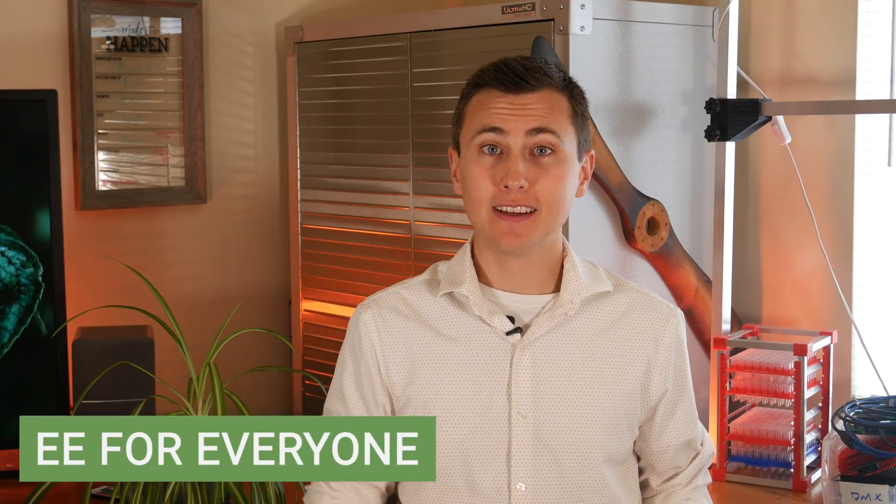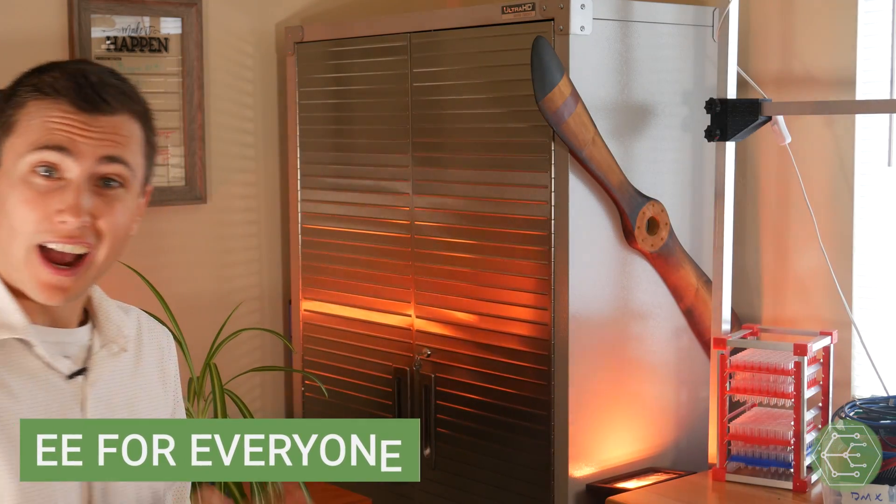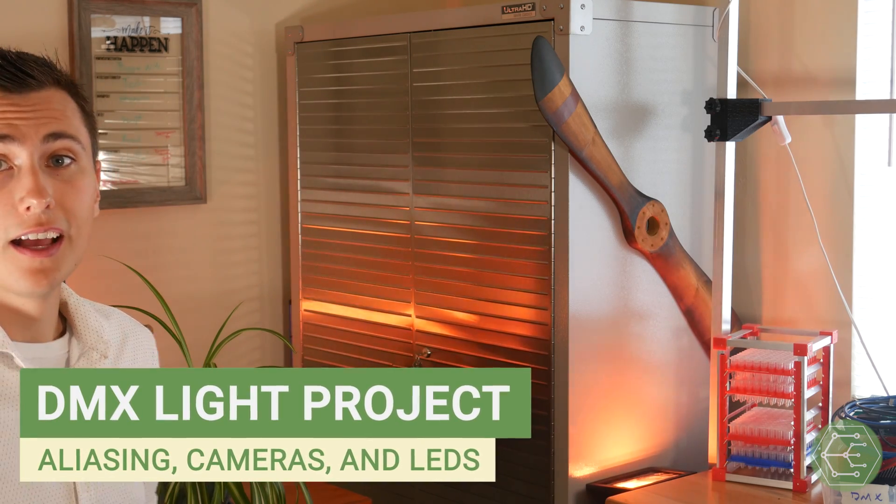Welcome back to the lab, welcome back to EE for Everyone. LEDs that look like they're flashing — I think that just might be one of the most distracting and annoying things in the entire world. As humans, we're kind of programmed to look at stuff that moves or flashes, like a flashing light. This might just be the most distracting thing in the world. Well, let's fix it.